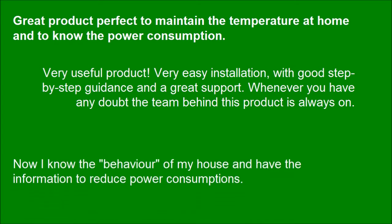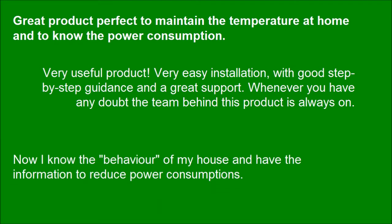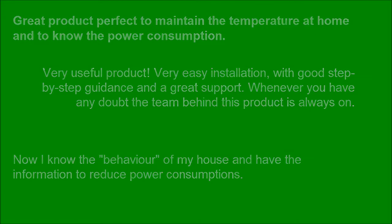Now I know the behavior of my house and have the information to reduce power consumption. It's worth a 5-star rating. I highly recommend this product.